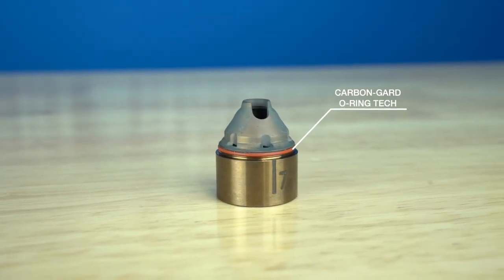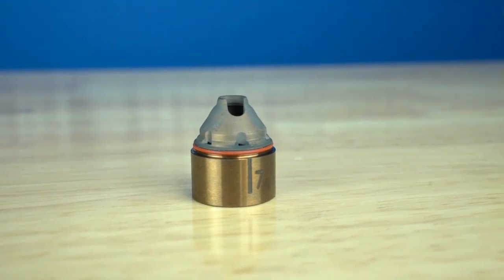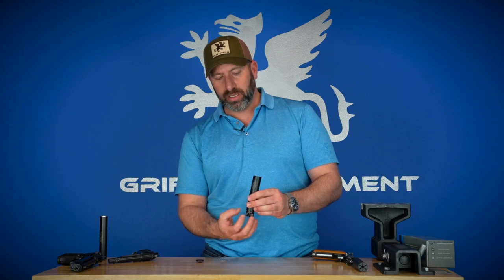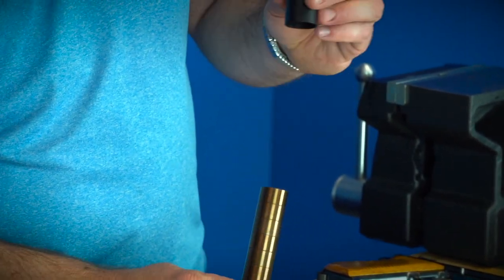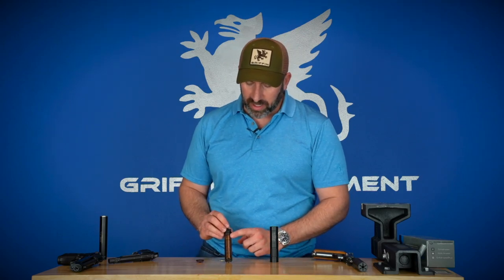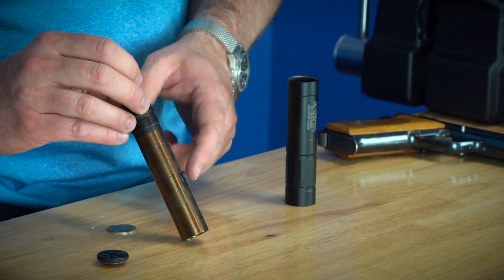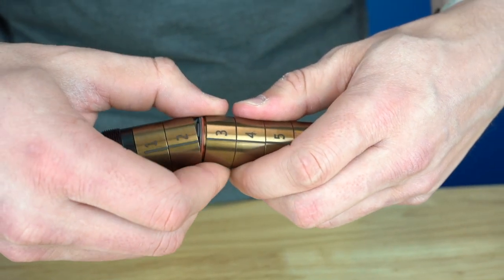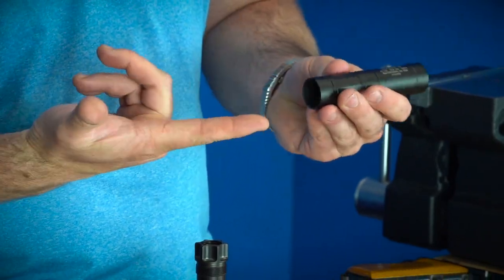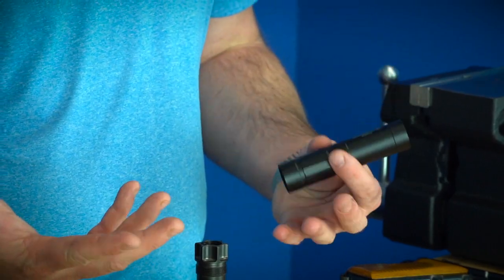We're not going to start pulling baffles out from the front. The Carbon Guard utility patent essentially has all these O-rings on the OD of the baffles, which squish everything together and keep everything maintained. You're going to take the rear mount and unscrew it, and that's actually going to be unscrewing the entire baffle assembly as well. So the baffle assembly comes out all squished together with the rear interface. You'll notice that the exterior of these baffles is basically as-new clean from the factory, which is pretty astonishing — the inside of the suppressor has literally zero carbon.